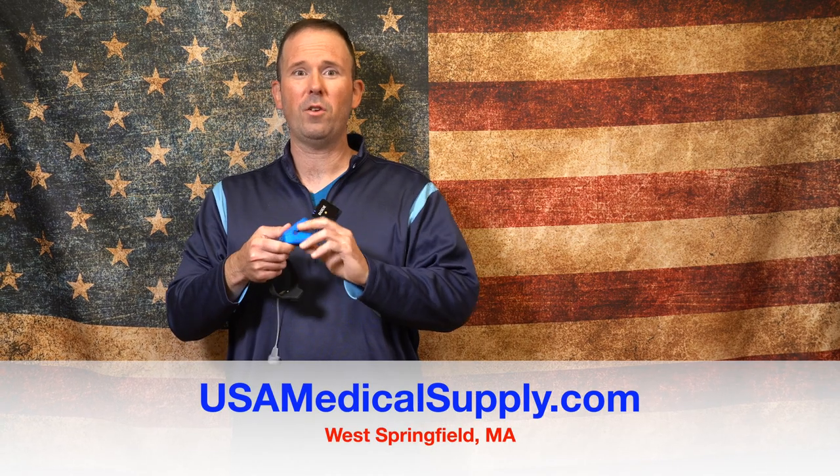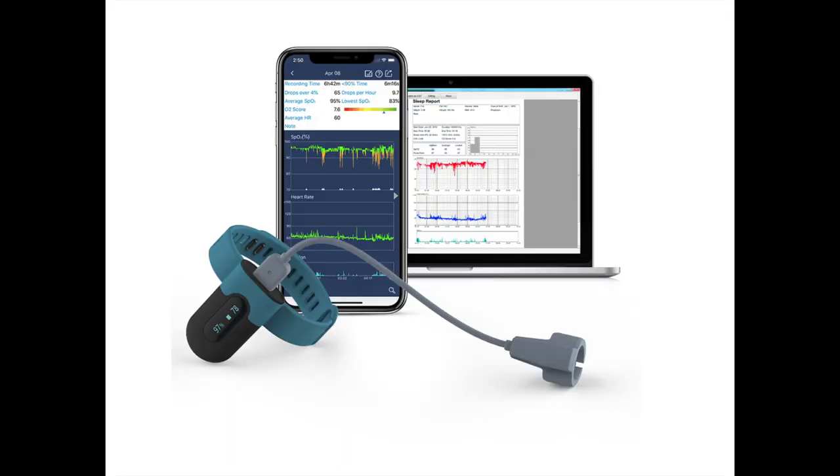The $25 one like this you see will not work. You'll have to use something that looks like this that continuously saves your data as you're sleeping through the night — this is the one I use personally. I download the app on my phone and I'm able to see my heart rate and also my saturation levels throughout the night.